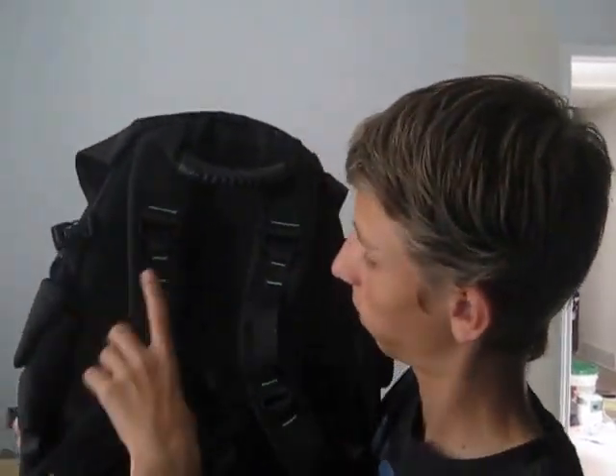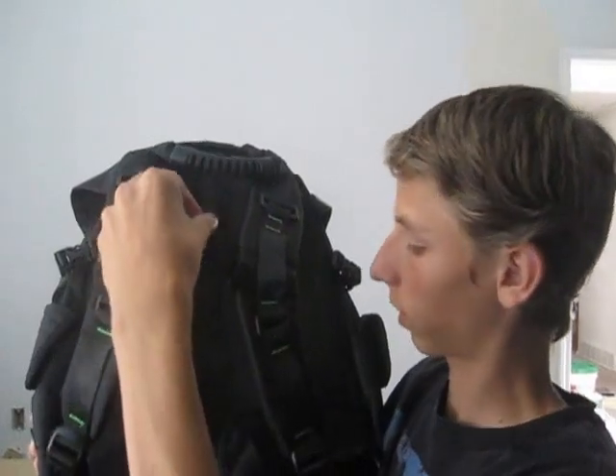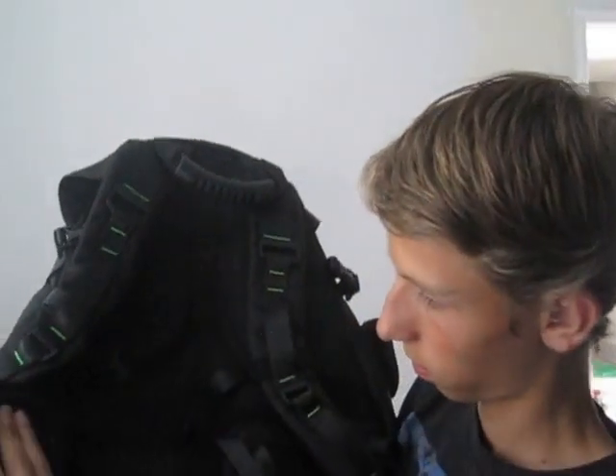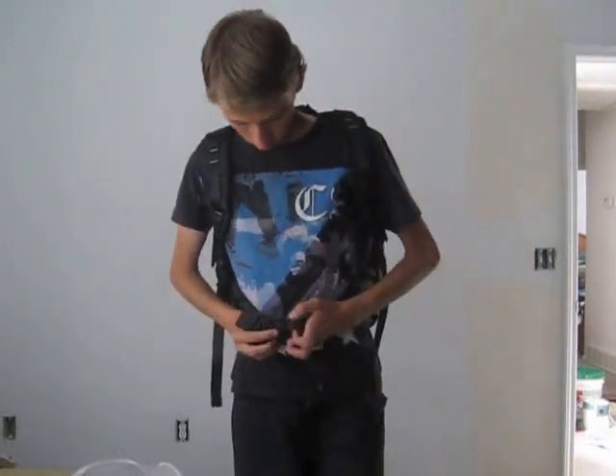I should show you the other side. It has this little connector piece here. It has some really nice padding right there and down here. And then it also has this waist strap. I'll actually put it on right now. It has a little waist strap to keep the weight off your shoulders. I haven't tightened these up, but you tighten those up and then it hugs your waist so not as much weight is on your shoulders.